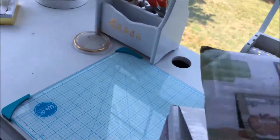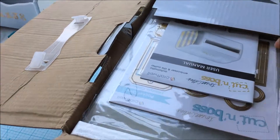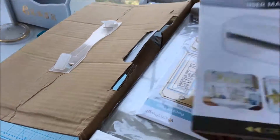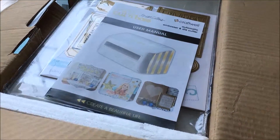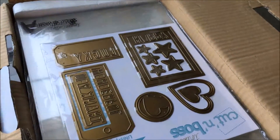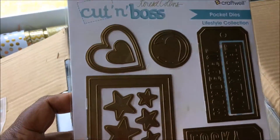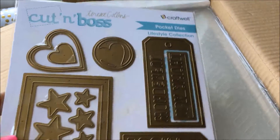So let me show you what's in it — what comes with the embossing machine. The first thing we get is the manual, the user manual.